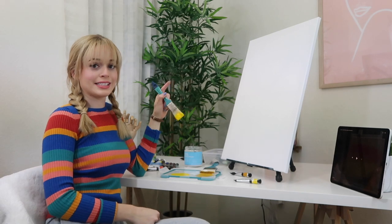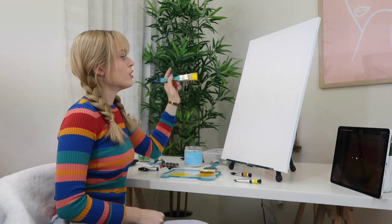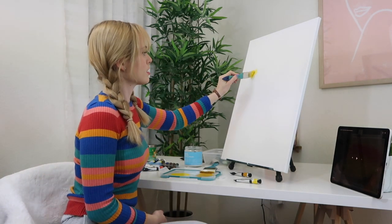We have different size canvases. I didn't think about that. Okay, let's just commit.